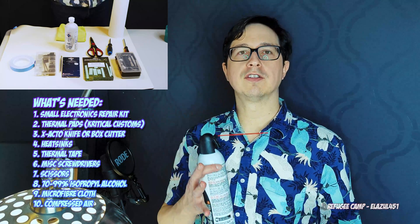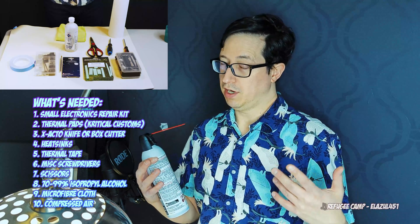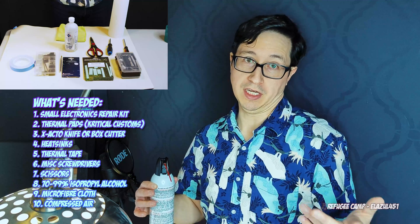And of course, a can of compressed air is always a good thing to have around so you can clean out any components that you have. While you have your case out, you might as well give it a good spritz anyway.